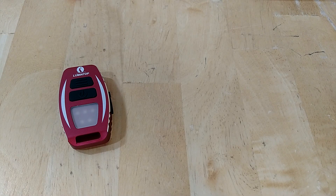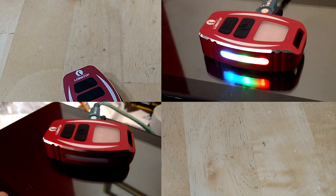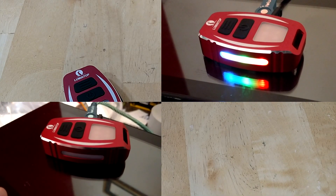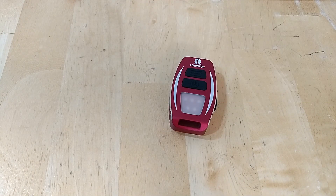Hopefully by now the charging video is running in the upper right corner. I'll put an annotation for the charge time. As it charges, the side LEDs go from red to green to blue indicating it's full. When it's fully charged, the light shuts itself off, which is awesome — you don't have to worry about overcharging or trickle charging. Really nice feature.